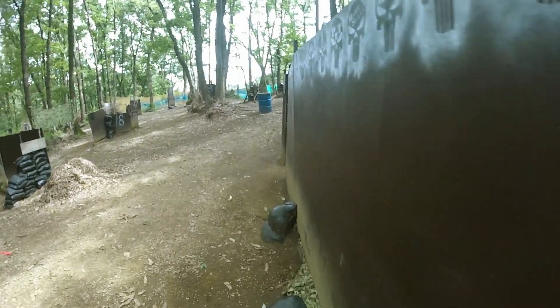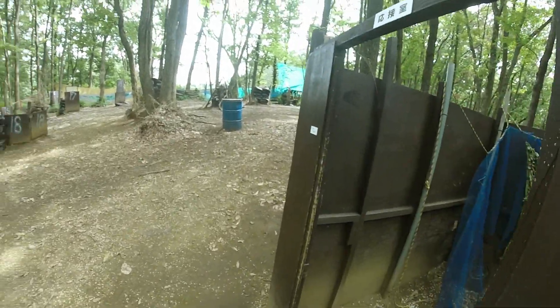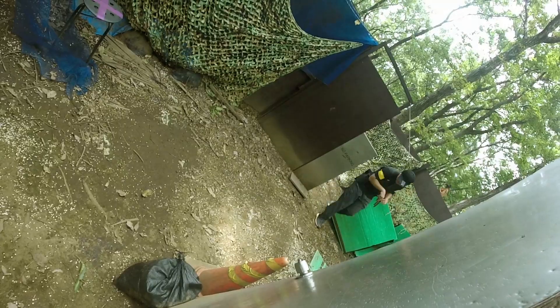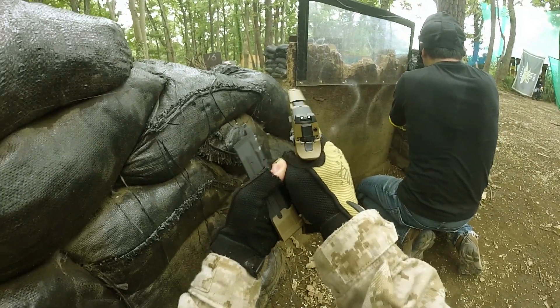Also, the hop-up is in the front of the gun, so you have to use a tool — which is included in the box — to adjust the hop-up. You could do it with just your hands, but it's a little bit hard. It would be recommended to do it with gloves on.